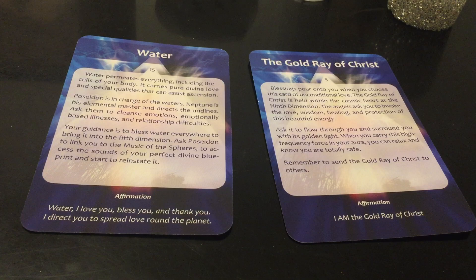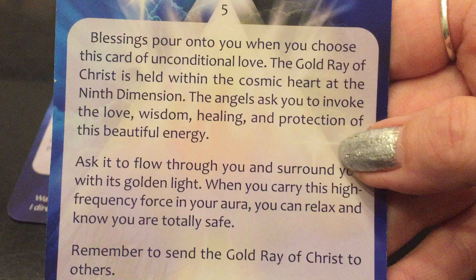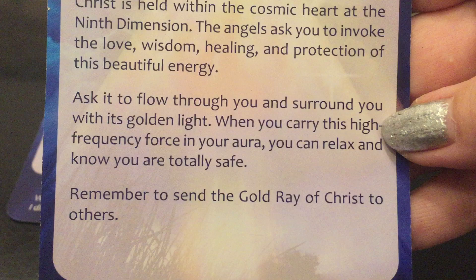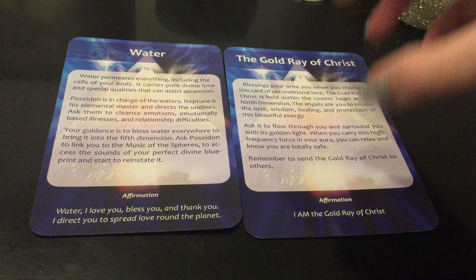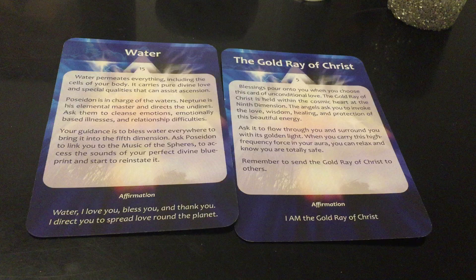Blessings pour onto you when you choose this card of unconditional love. The Gold Ray of Christ is held within the cosmic heart at the ninth dimension. The angels ask you to invoke the love, wisdom, healing, and protection of this beautiful energy — ask it to flow through you. We're becoming a divine channel of love. Ask for it to flow through you and surround you with its golden light. When you carry this high-frequency force in your aura, you can relax and know you are totally safe. Remember to send the Gold Ray of Christ to others. Affirmation: 'I am the Gold Ray of Christ.' We're being flushed out, literally — the water within us is getting cleansed so we can be a divine channel of the Gold Ray of divine love, unblocked, unfiltered.